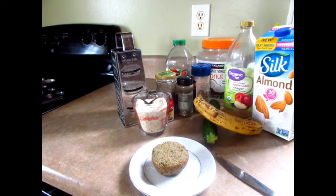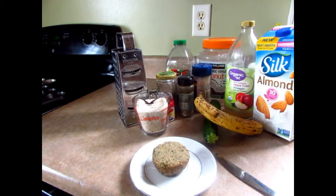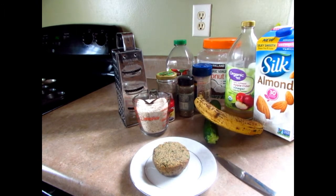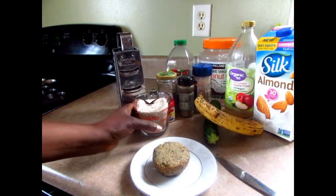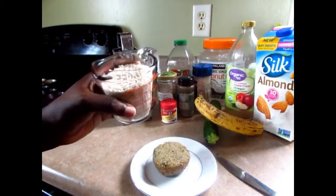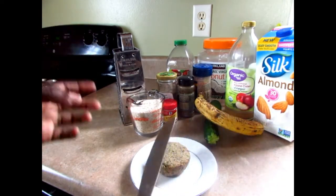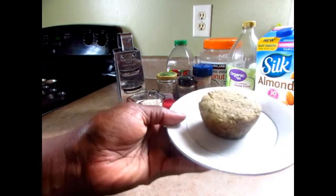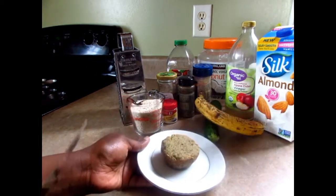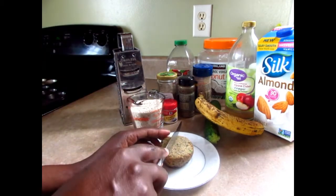Hi guys, welcome to Vegemama. I'm very excited to come in and share this recipe with you guys. As you know, I made the tiger nut milk and the pulp that was leftover was two cups, so yesterday I made a banana zucchini muffin with the flour, and this is it right here — made three altogether.